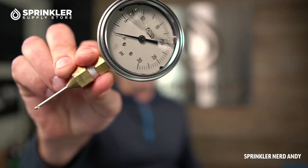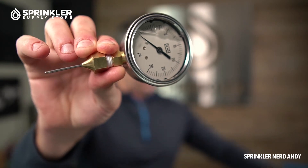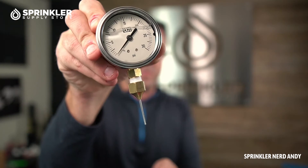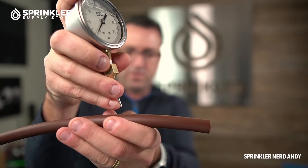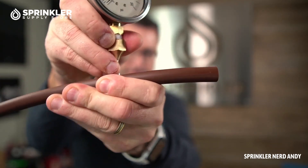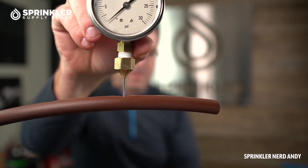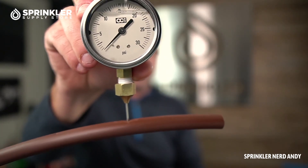The next thing we're going to look at is the Netafim gauge that has a needle tip, which is used for inserting directly into a piece of dripper line. I'm going to attempt to puncture the drip tube — there we go. By doing that you can test the real-time pressure on a zone.